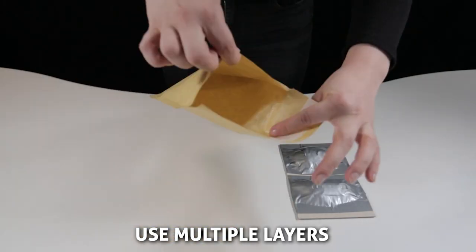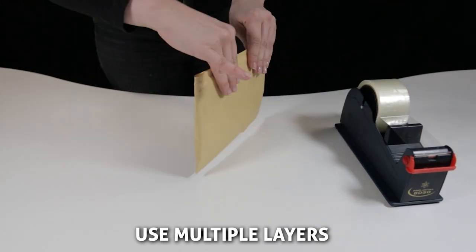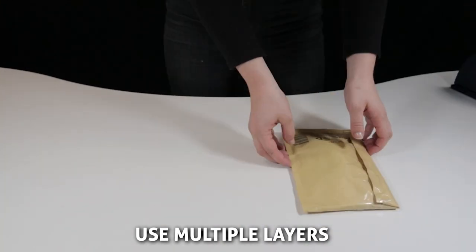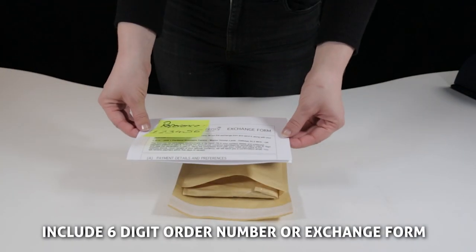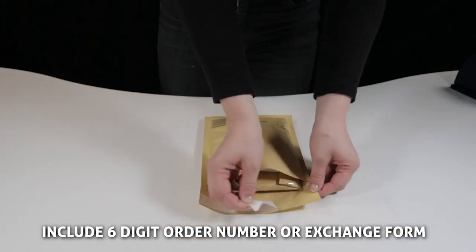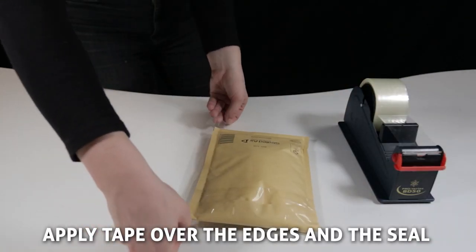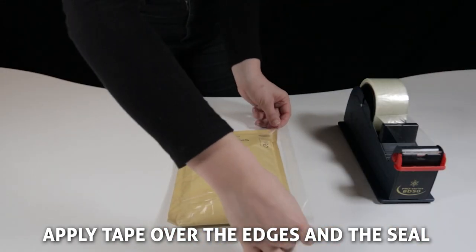Use multiple boxes, coin bags, or any other sealable bags. The more layers you use, the more secure your coins will be. Don't forget to include your six-digit order reference number or your postal exchange form, so that we have everything we need to process your exchange. A good tip for extra security is to apply tape to all edges and corners of your package.